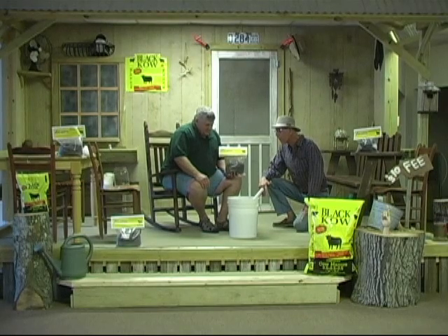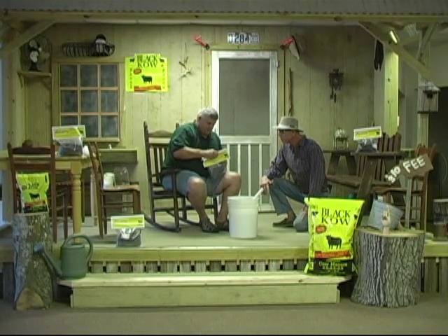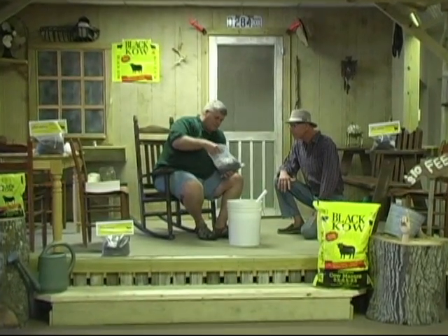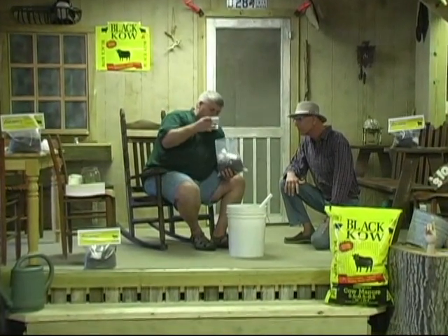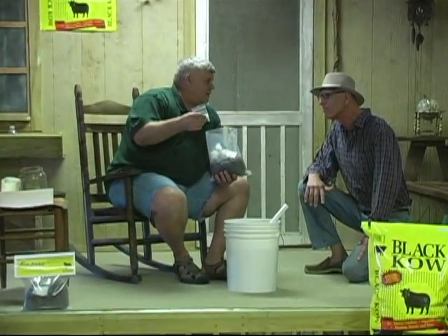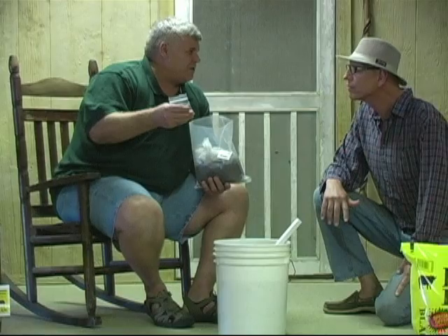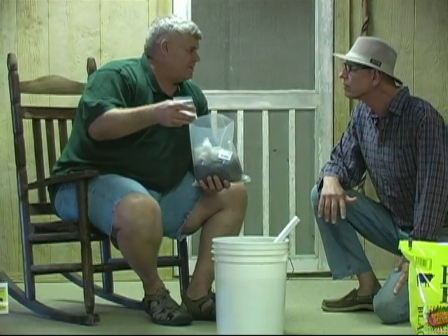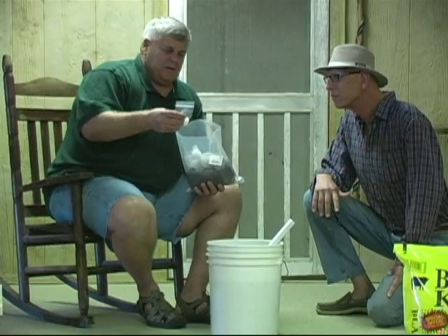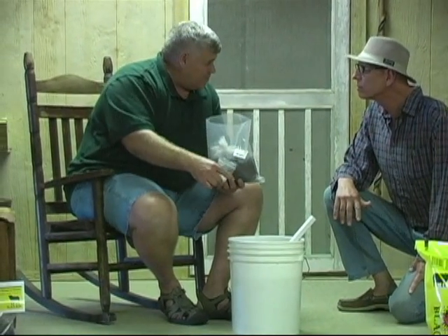I'll take this one apart and kind of show you — it's very simple. You just pull the top off of it. In this bag you're going to have an oxygen agent, and it's all organic, beyond organic. This takes away the air pump — you don't need the air pump. We're talking about microorganisms, and you don't need a big pump to make these things come alive if you add them into the process.